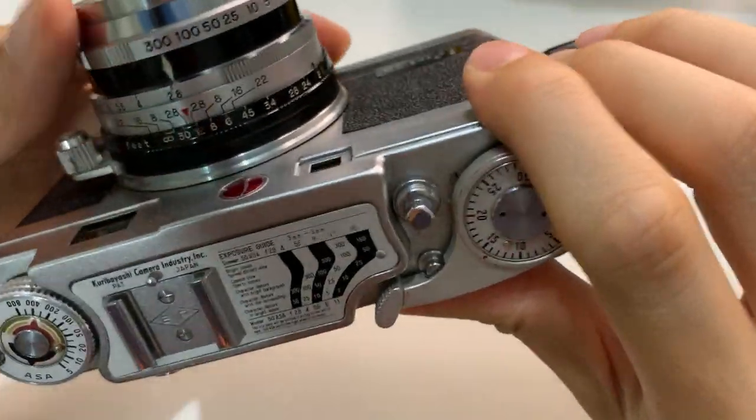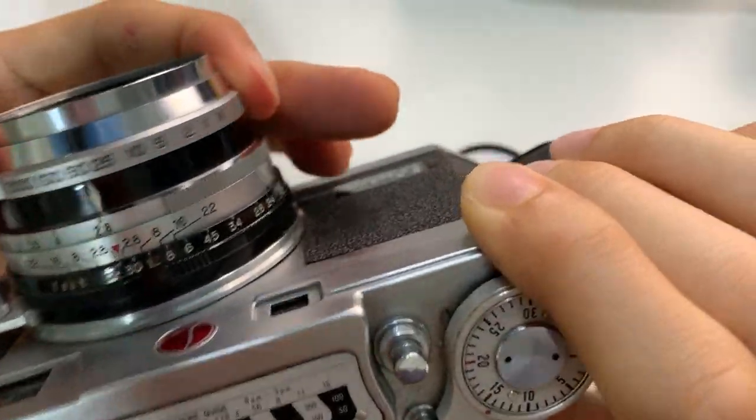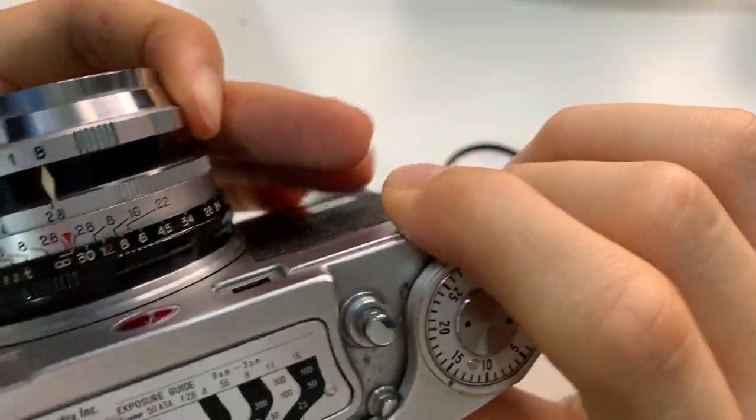Here's the focus. The shutter is controlled on the lens. Bulb mode works — let's start with bulb mode. Here's the lens again.